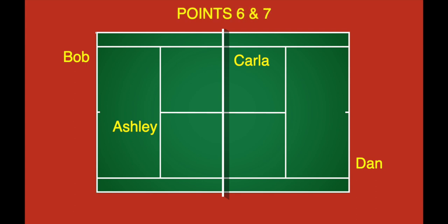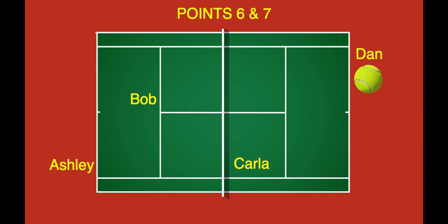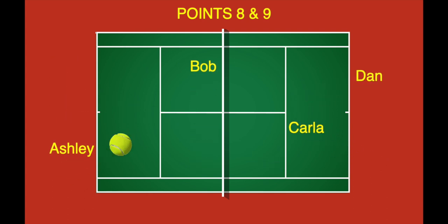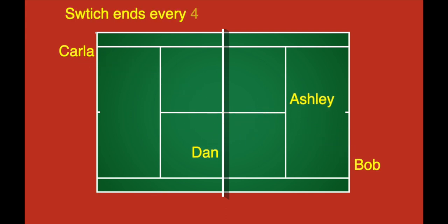Points 6 and 7, Dan serves twice — first to the add side and then to the deuce side. Points 8 and 9, Ashley serves twice — first to the add side and then to the deuce side. The players switch ends after point 9 and continue this pattern at point 13, 17, and so on as needed.